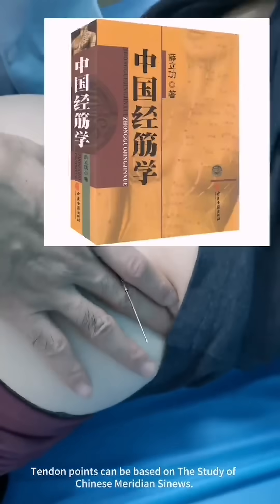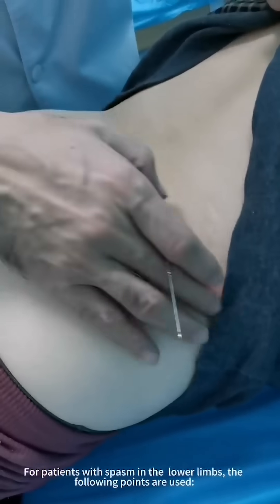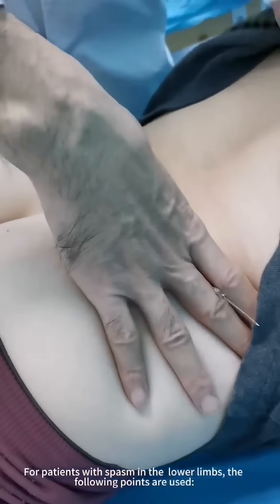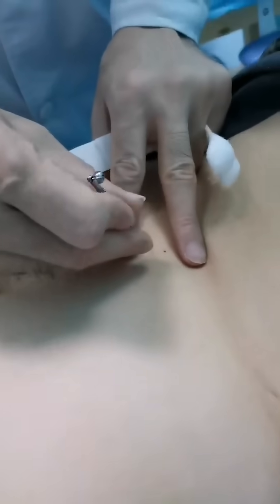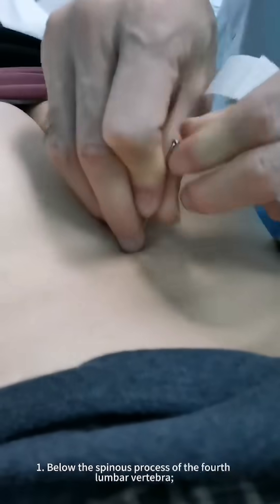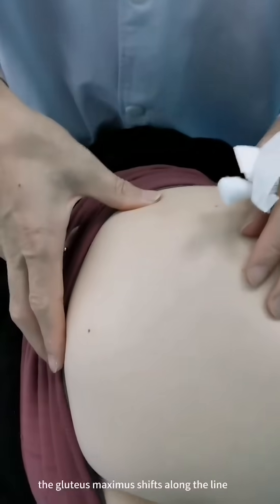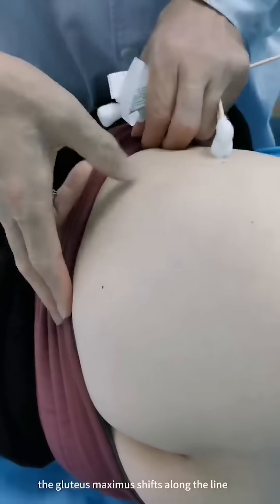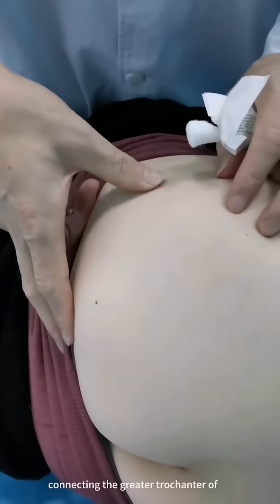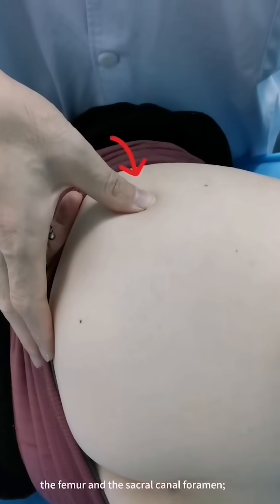Tendon points can be based on the study of Chinese meridian sinews. For patients with spasm in the lower limbs, the following points are used. 1. Below the spinous process of the fourth lumbar vertebra. 2. At the site where the tendons of the gluteus maximus shift along the line connecting the greater trochanter of the femur and the sacral canal foramen.